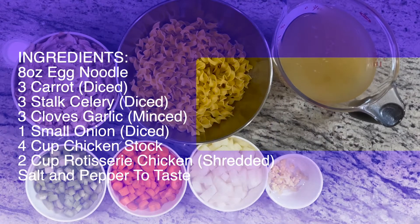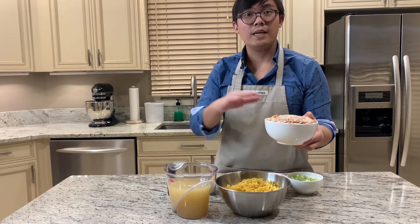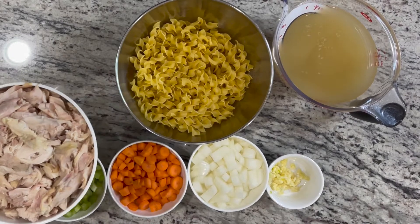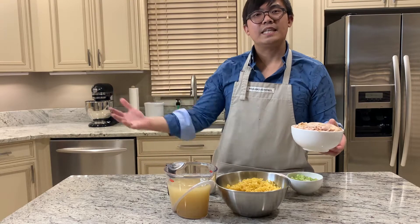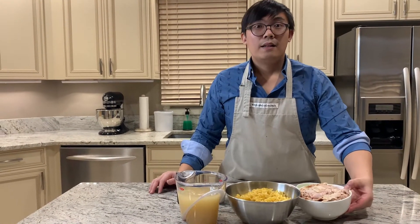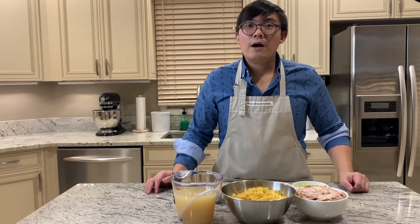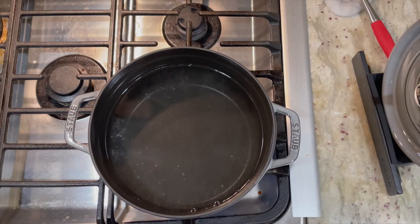These are all the ingredients for our chicken noodle soup. I'm actually reusing a leftover rosemary chicken — if you have something like that at home, this is perfect to transform into chicken noodle soup the next day so you don't get bored with leftovers. Of course, you can use fresh chicken as well, but why not use leftovers to make a soup?